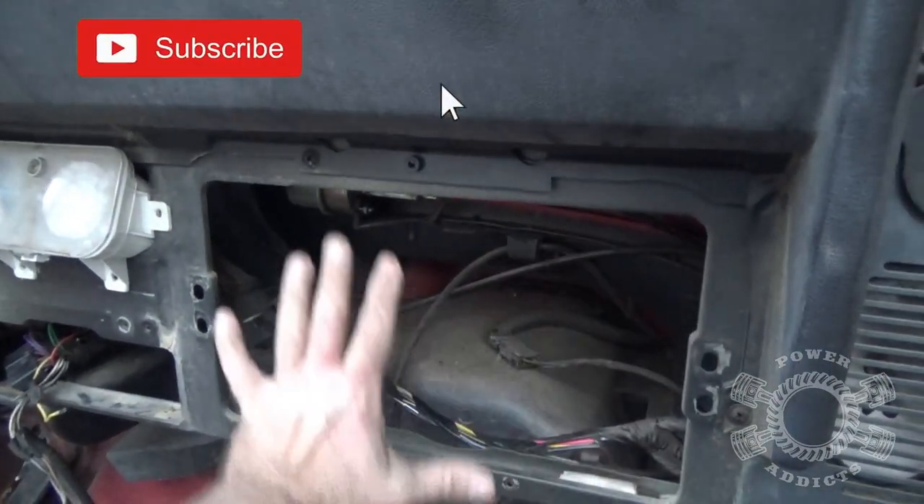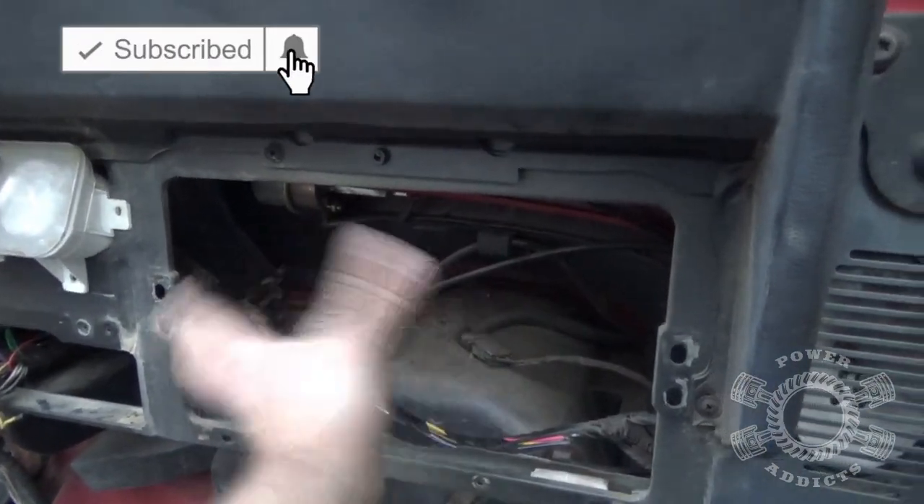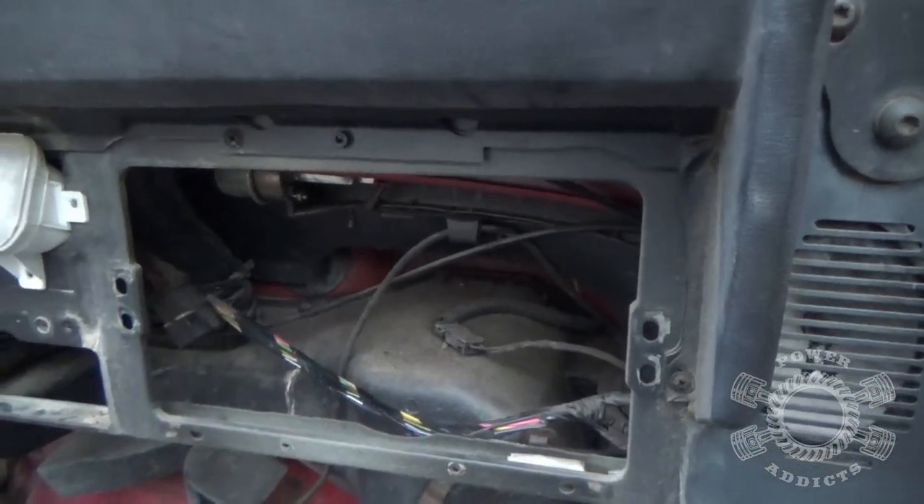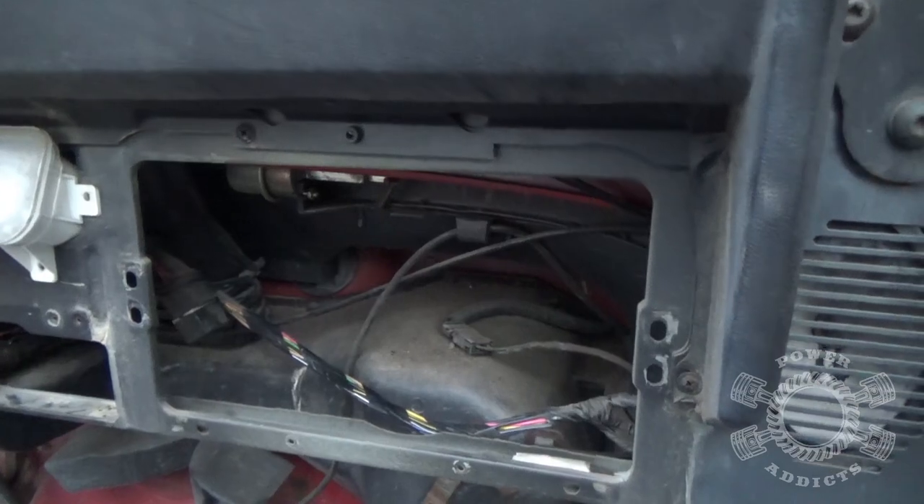Man, that big open space right there makes me want to put some kind of LCD touchscreen there. Nah, I wouldn't do all that - but I am kind of a computer nerd, it wouldn't be hard to do.